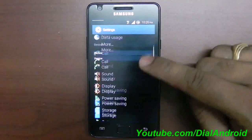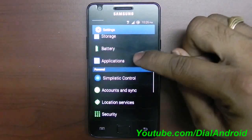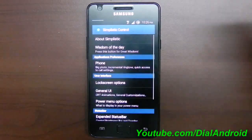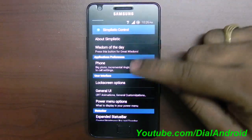The main specialty of this ROM is in the settings menu — you will have this really beautiful feature called Simplistic Control. In this Simplistic Control, as its name says, it's really simple to control tweaks and options for the customization of your phone.